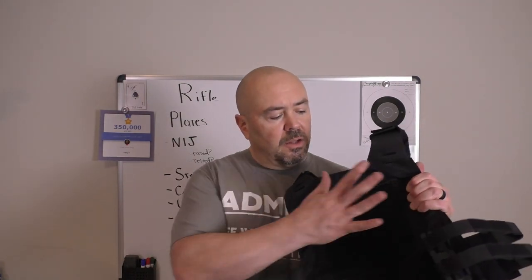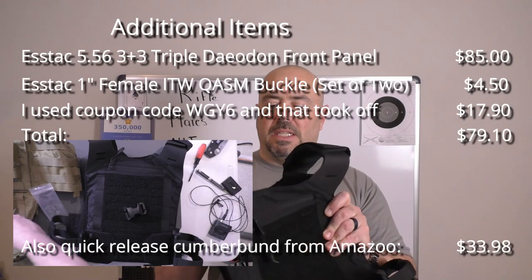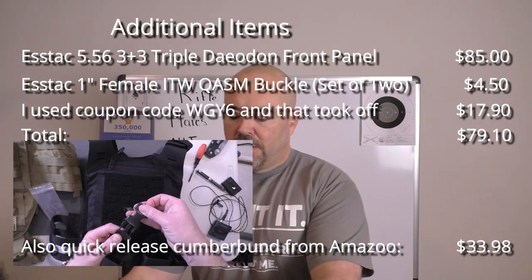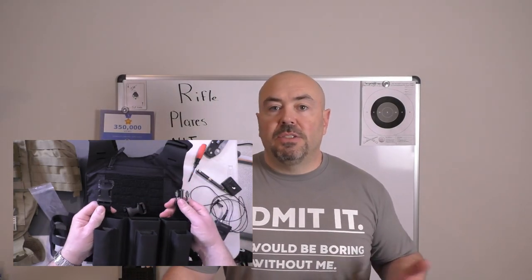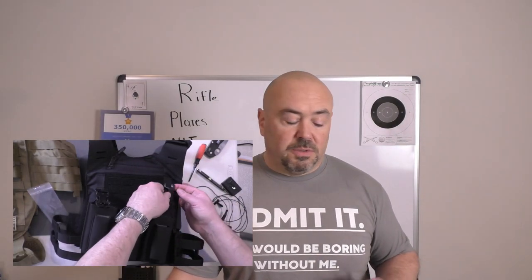I'll put links in the description for other options at various price points. If you're trying to get into rifle-rated protection and don't want to spend a ton, that LA Police Gear setup is worth a look. If you want to add capability — a quick-release cummerbund, or an S-TAC chest placard for rifle and pistol mags on the front — I'll include those links too. You can go way down that rabbit hole and spend a lot, or get into rifle-rated protection for not much cash.